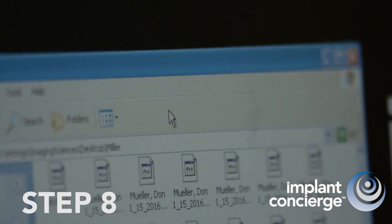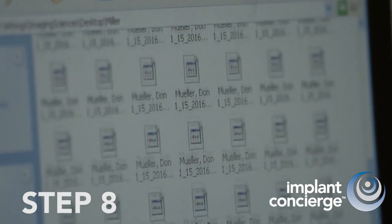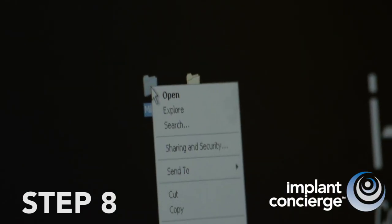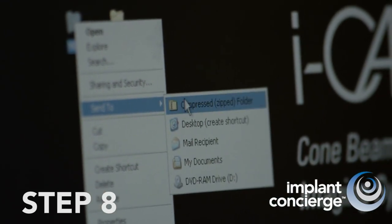Step 8. Before uploading the DICOM folders, you must first compress or zip both folders. This is very fast and easy. On your mouse, right-click the folder and select the Send To option and then select Compress or Zip.